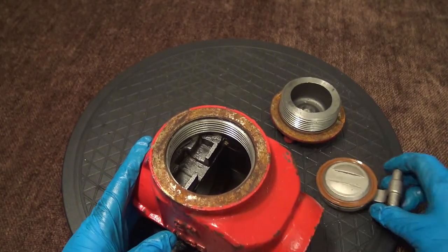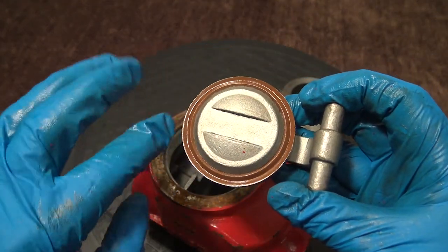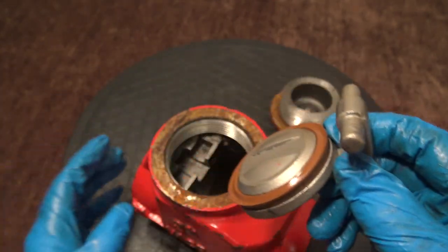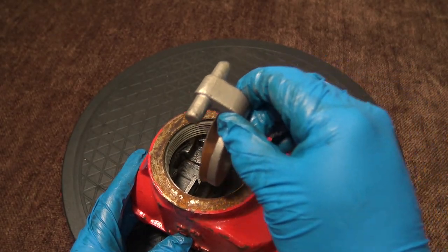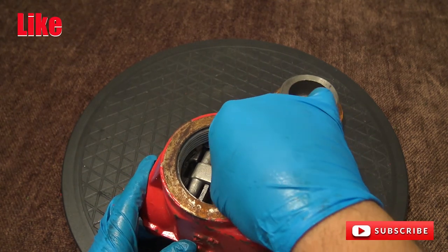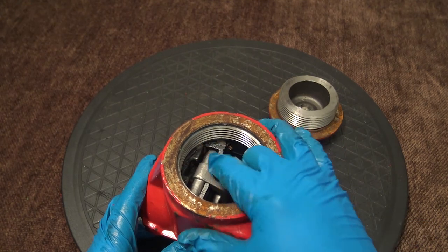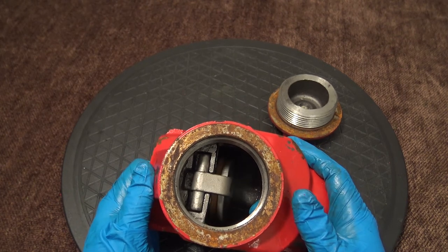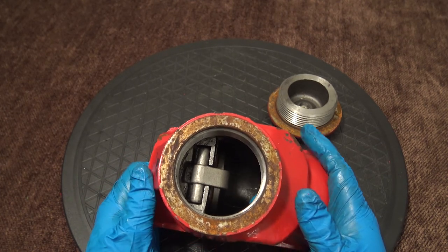Take your clapper and make sure your o-ring is not damaged. Verify that it is tight and secure on the clapper itself. Take your clapper, line up the slot with the body, place it in the body slot and push down. Make sure that it's securely fastened down, then apply pressure and make sure that the clapper freely swings and does not fall out.